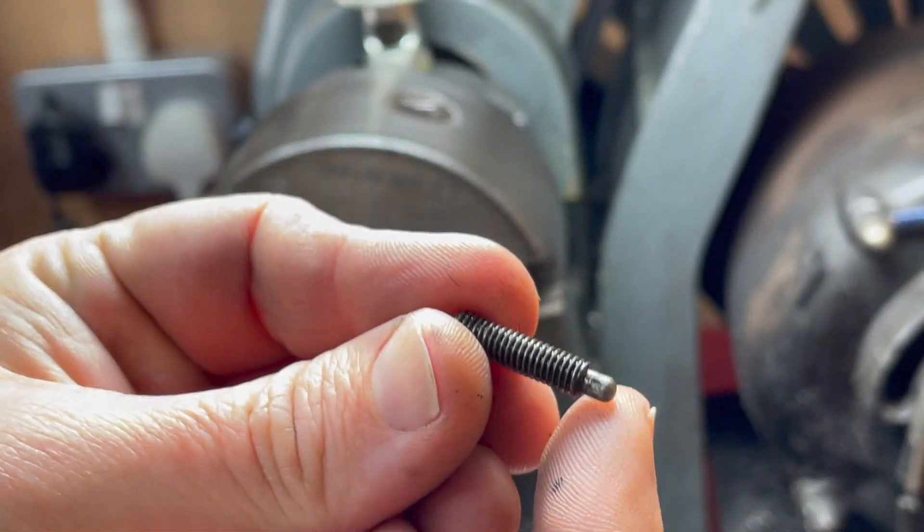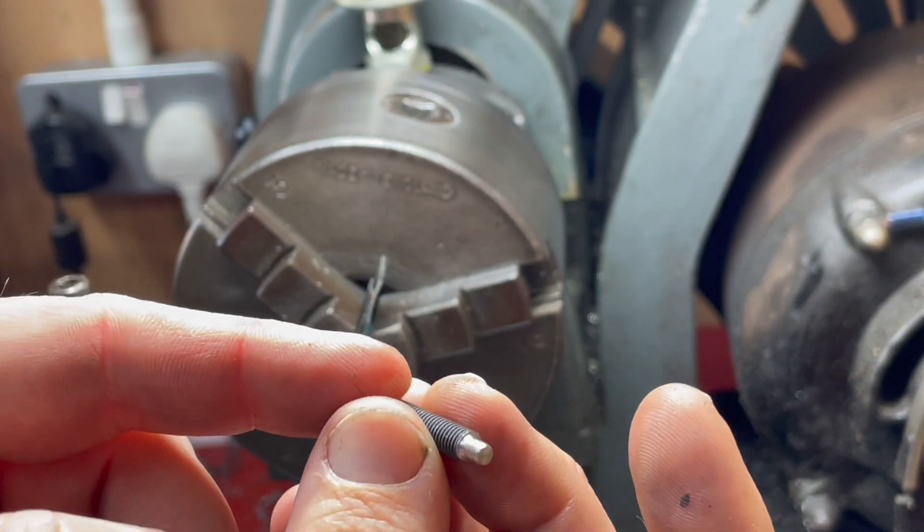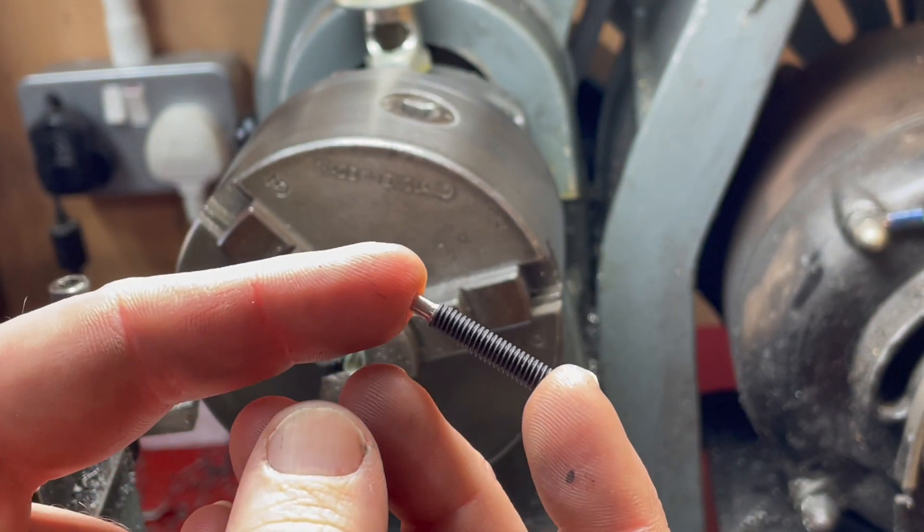There's the original and there's the replacement. Strictly speaking I only need to make another two of these.